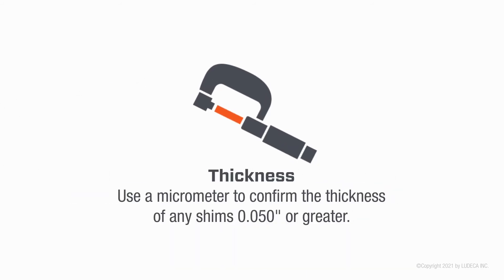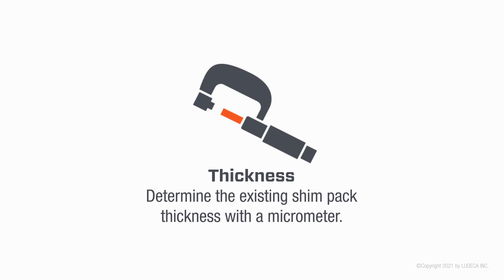Use a micrometer to confirm the thickness of any shims 0.05 inch or greater. Determine the existing shim pack thickness with a micrometer.